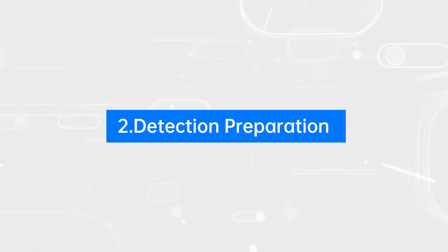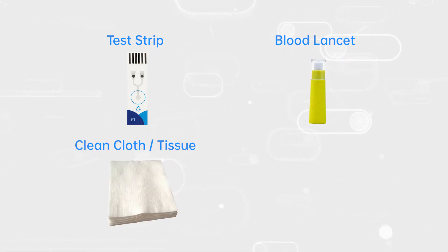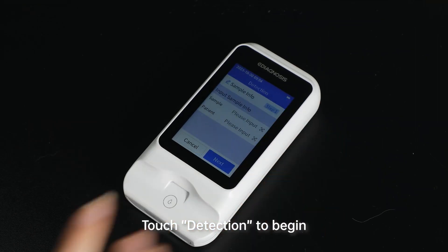Step 2: Detection Preparation. Gather the required items: a test strip, a blood lancet, a clean cloth, a tissue, and an alcohol pad. Touch Detection to begin.